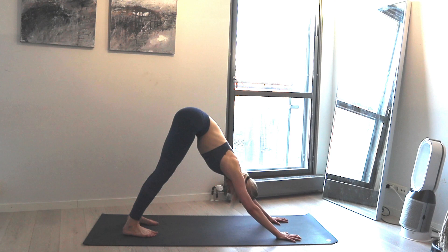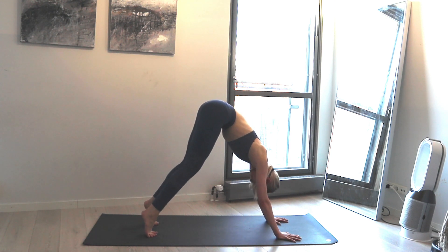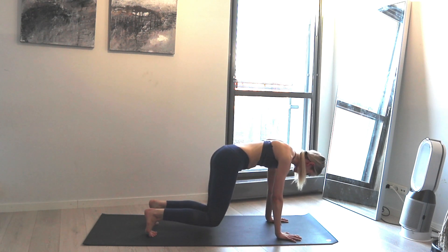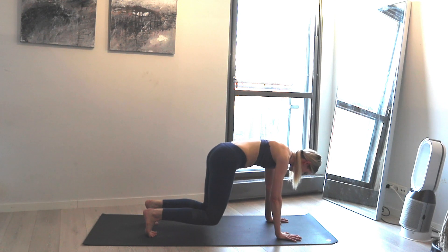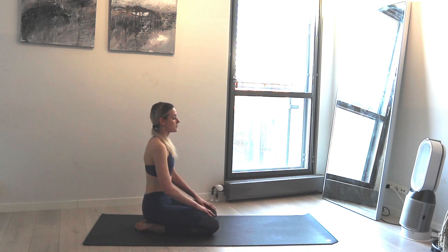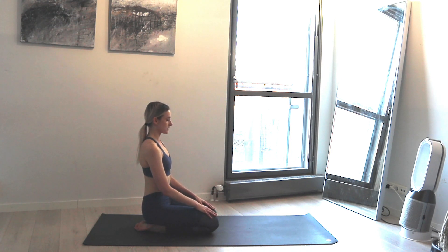Take a deep breath in, then come onto your toes and begin to drop your knees down and hover. Take a deep breath in and exhale, take your feet down and come into Vajrasana. Have your hands on your knees, breathe in, exhale.